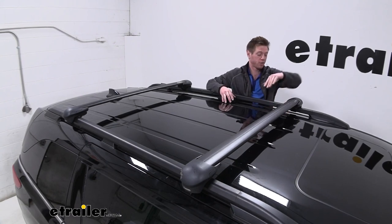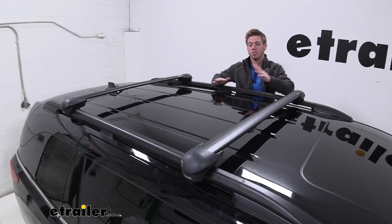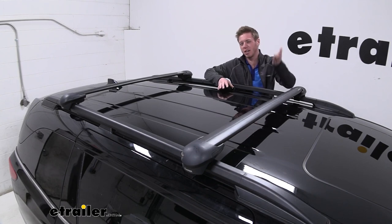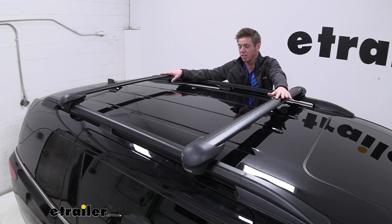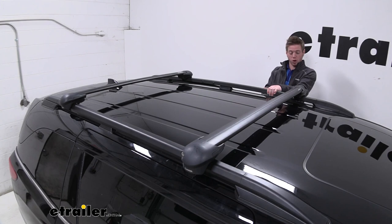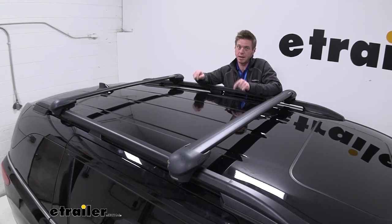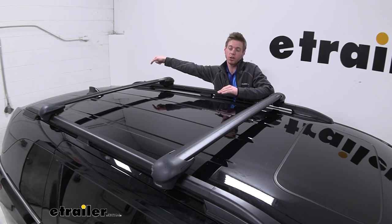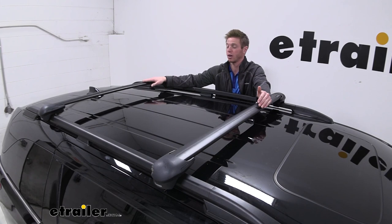So with our Aero bars and our flush feet, it is going to work really well with our factory rails on our Odyssey. The nice thing about these is it doesn't just clamp down — it has a band that goes underneath and really secures it. The roof rack system in general is ideal for this Odyssey because we have three rows of seats, so if we're going on a big trip there's going to be a lot of people inside this van. Without adding anything to the back of our vehicle with a hitch mounted accessory, this is pretty much our only other option: putting a roof rack on top.